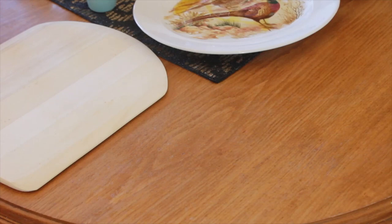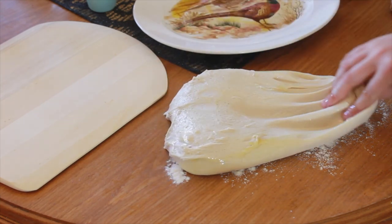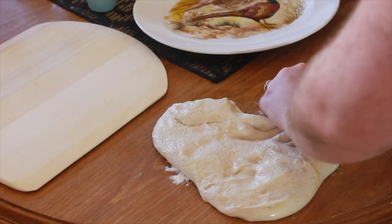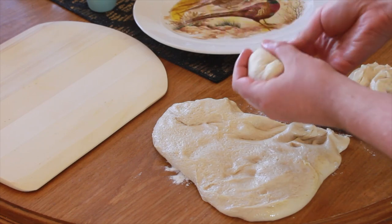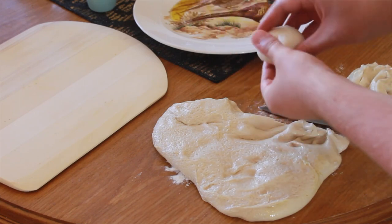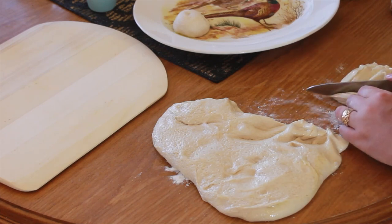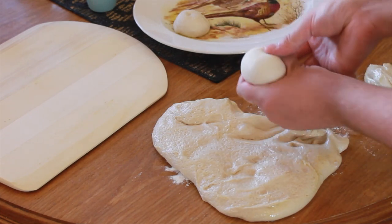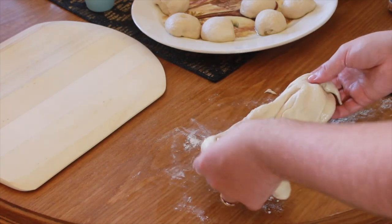So once your dough is ready, you just want to lightly dust a clean surface with some flour and lay your dough down on the table. I cut this into small pieces of dough, roughly just bigger than a golf ball, and squeeze the dough through my thumb and index finger just to form a nice little ball, and place that onto an oiled plate. Once you have all your dough balls ready, leave them to sit for maybe an hour just to rest.